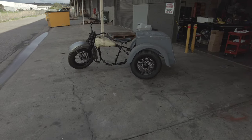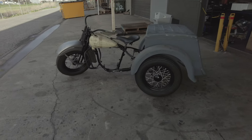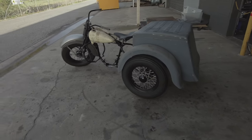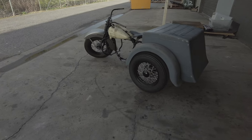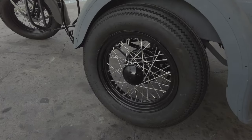Hi guys, Trevor Graham here. Welcome back to my channel. Today we've got the 1947 Model G out. Going to do a few series of videos on some of the bikes I've got — custom builds and restorations.